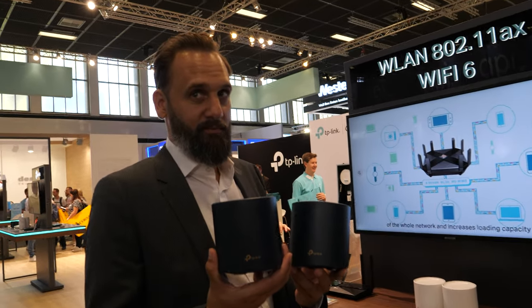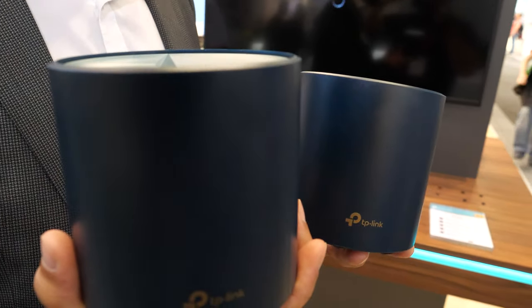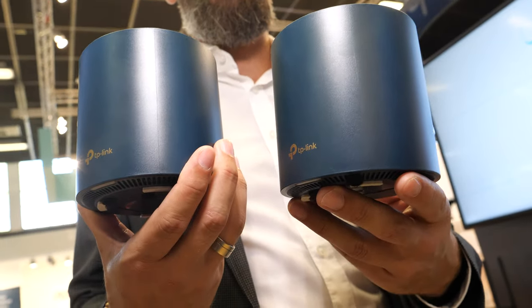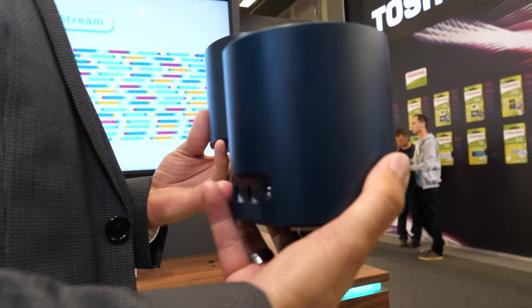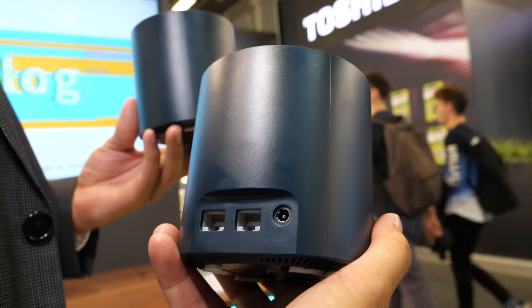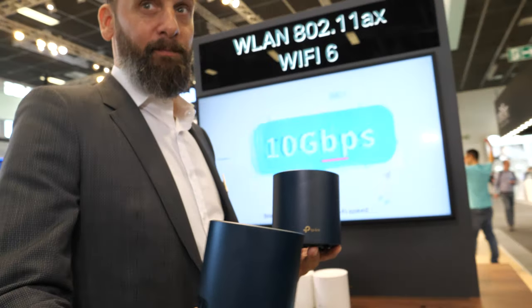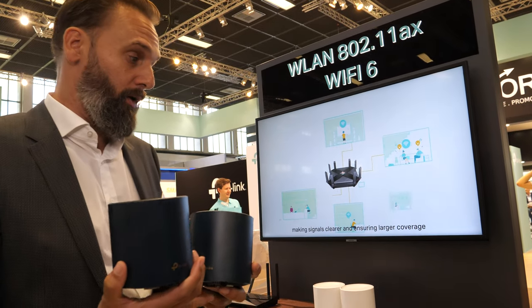Here at IFA, I'm speaking with Marcus from TP-Link. This is the Deco X60 — a combination of Wi-Fi 6 and a mesh system. Wi-Fi 6 is an important new Wi-Fi solution, and this is the new Wi-Fi speed coming in the next months, combining Wi-Fi 6 with a mesh system.